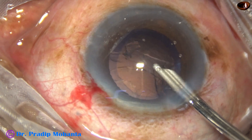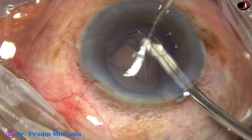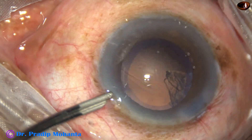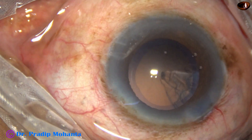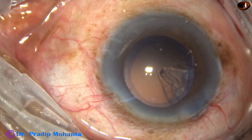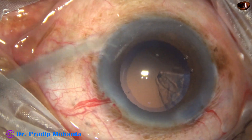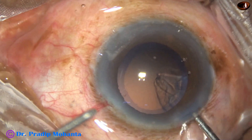And now, the side port is small, so I am going to use bimanual irrigation aspiration for removal of this cortex.